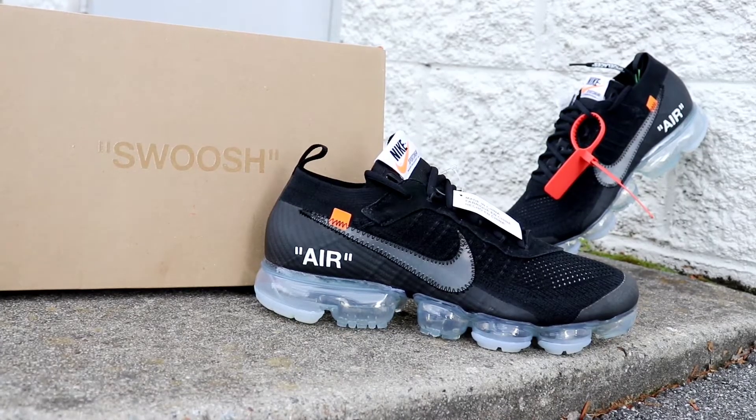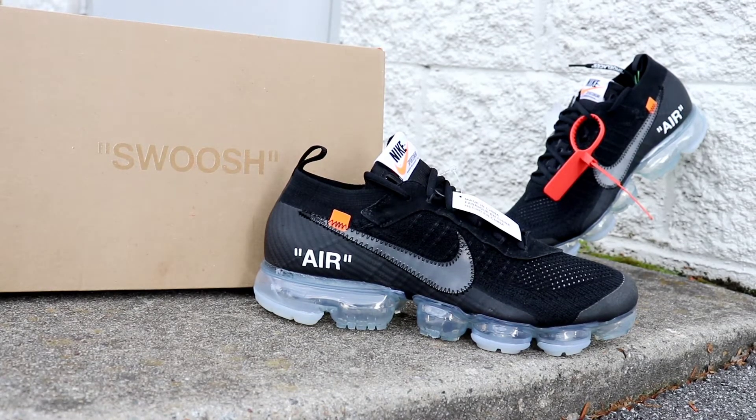Yo, what is up YouTube? It's your boy Shuminati, a.k.a. Grown, back with another vid. Today I'm going to give you guys a detailed review on the Nike Air VaporMax Off-White 2.0.